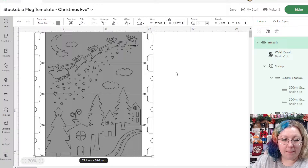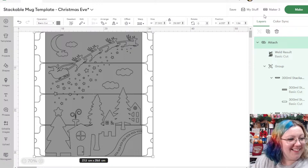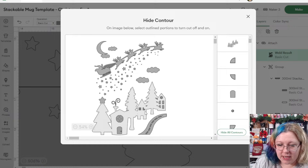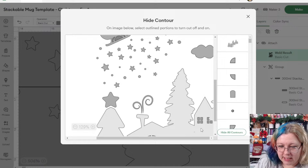I'm going to select everything and make sure it's Attached so it's all one color and cuts all together perfectly. Now I'm going to switch on my Maker because we're going to start cutting. There's a tiny dot between tree two and house two — good catch Susan, you have the eyes of a hawk! I'm going to go to the weld result, click Contour, and remove that tiny little dot.